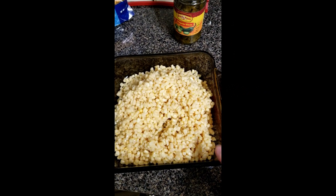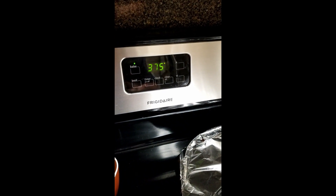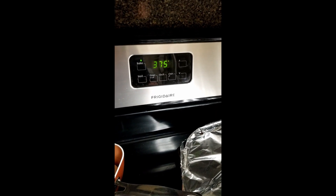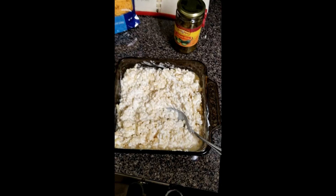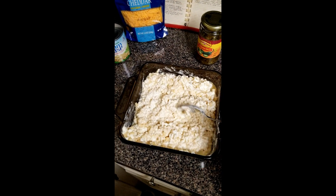I forgot to tell you earlier — you might want to preset your oven. The recipe says 350°F for 45 minutes, but I've been doing 375°F for about 30 minutes and it's come out pretty well. Once you've got the butter and cream cheese mixture mixed in with the corn, now would be the time to add the jalapeños.